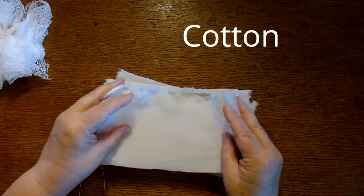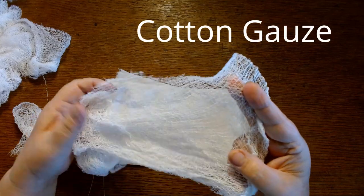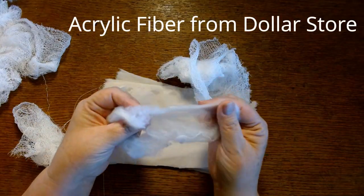I'm going to use some cotton muslin, I'm going to use some cotton gauze, and then I've got some of that strange fiber that you get from the dollar store around Halloween time.